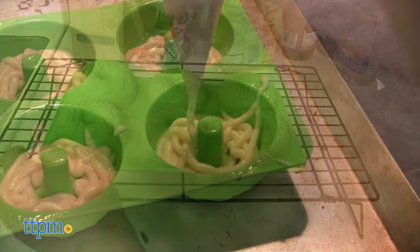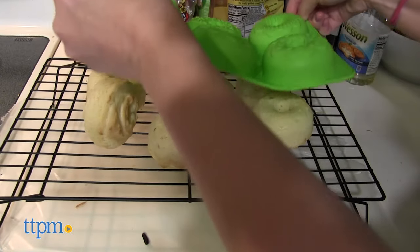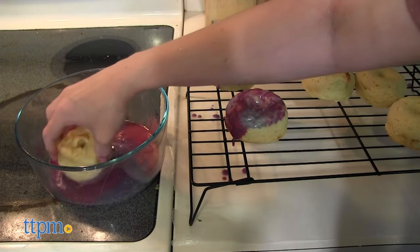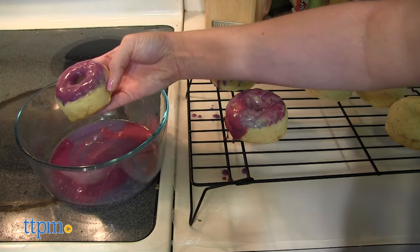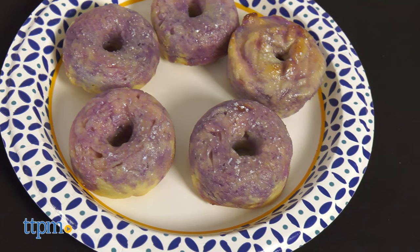The instructions for baking these donuts are easy to follow and we think kids will enjoy the Little GF experience. The end result may vary depending on a child's skill level, but overall these tasted great and the Galaxy Swirl frosting was really cool.